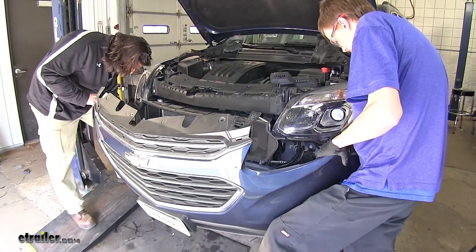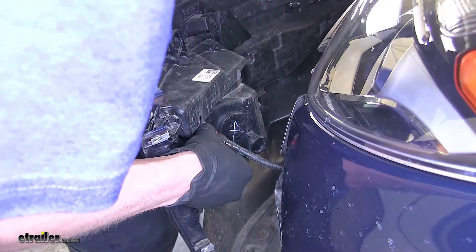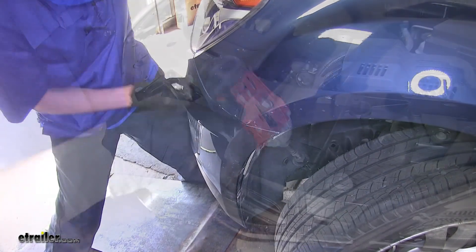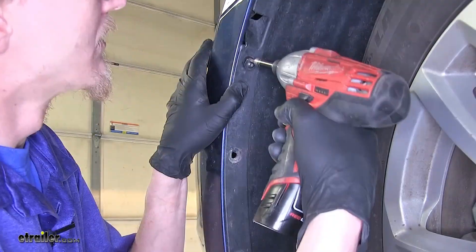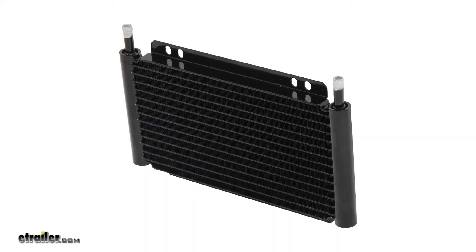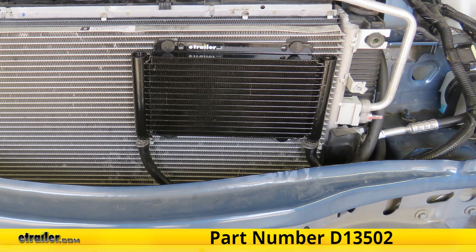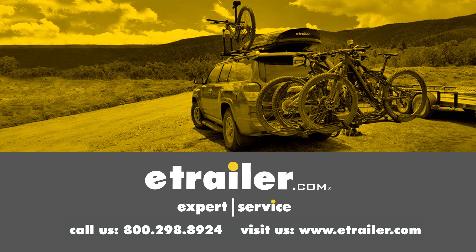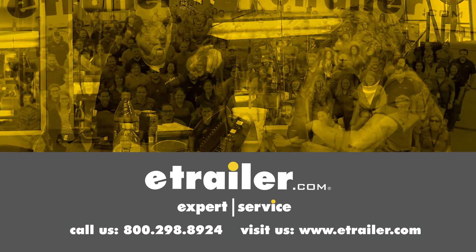Now we'll reinstall our fascia, making sure we plug our fog lights back in. And that completes our look at and showing you how to install the Dorale Series 8000 Plate Fin Transmission Cooler Kit, part number D13502 on this 2017 Chevrolet Equinox. Thanks for watching. Click the link in our description below to shop, learn more, or visit us at eTrailer.com. Leave us a comment if you have any questions.